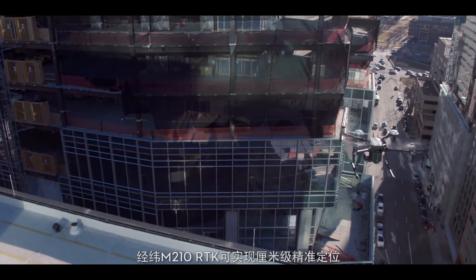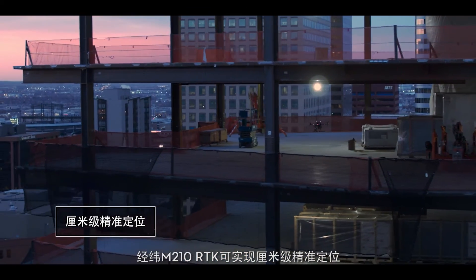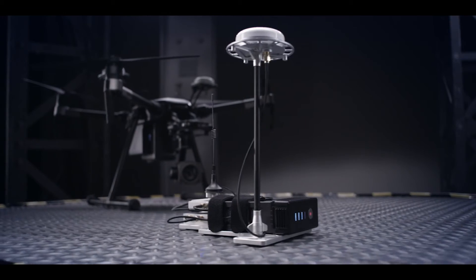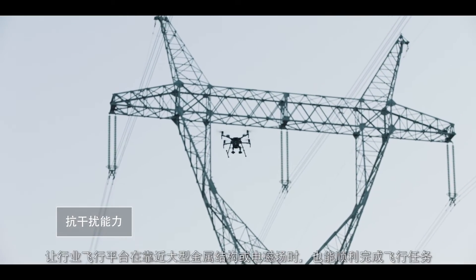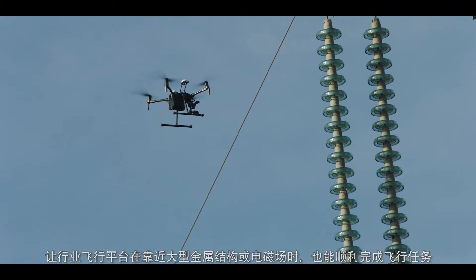With the Matrice 210 RTK, your aircraft gains centimeter-level positioning accuracy, thanks to DJI's DRTK GNSS high-precision GPS technology. DRTK also boasts resistance to magnetic interference for commercial flight missions near large metal structures and electromagnetic fields.